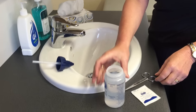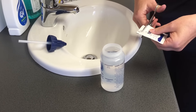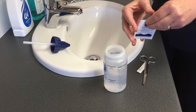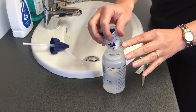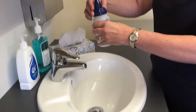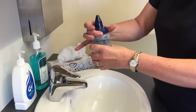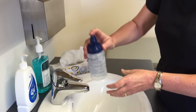Then add a sachet of salt. Replace the lid of the bottle. There's a hole in the tip of the bottle — cover that and then shake the bottle vigorously until all the salt is dissolved.